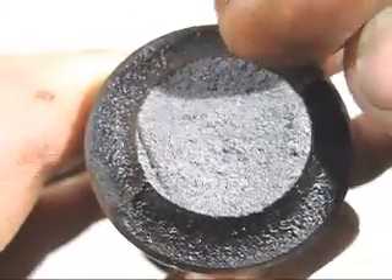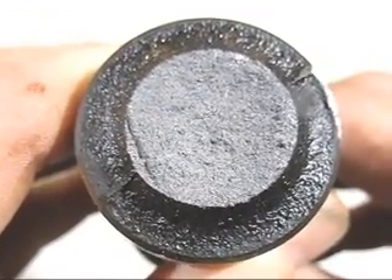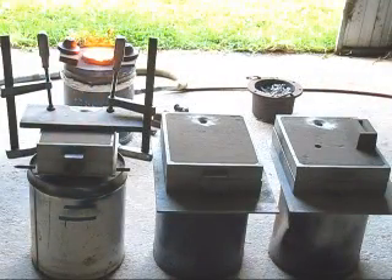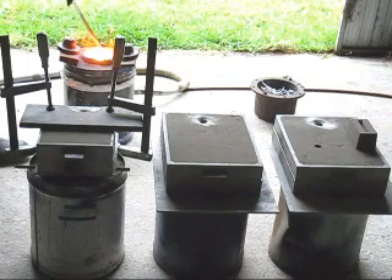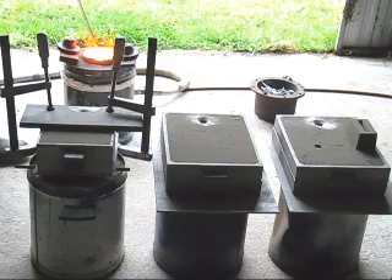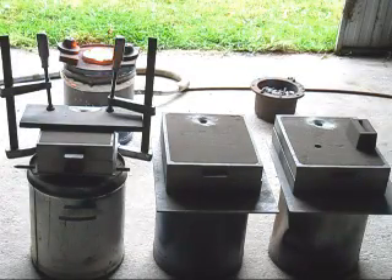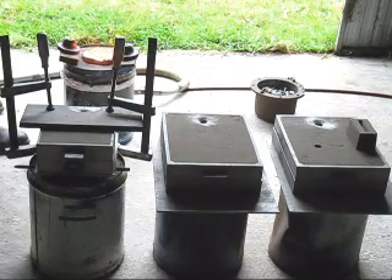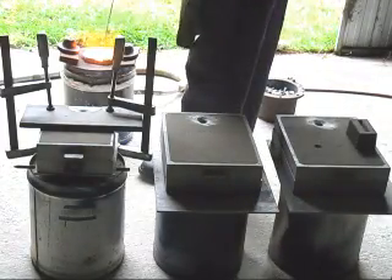It might be just a little bit of chilling on the edge there, but I'm going to make a sample casting and drill and tap it with a very small tap and we'll see how it works.